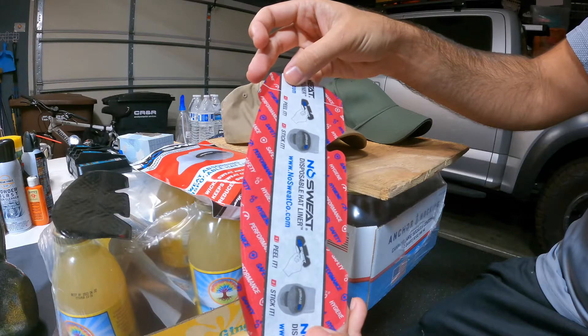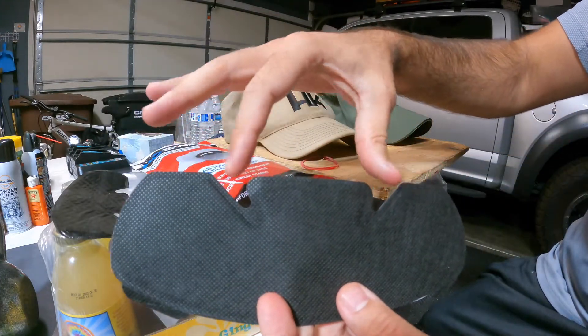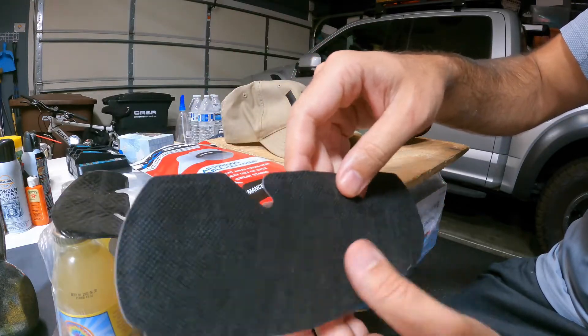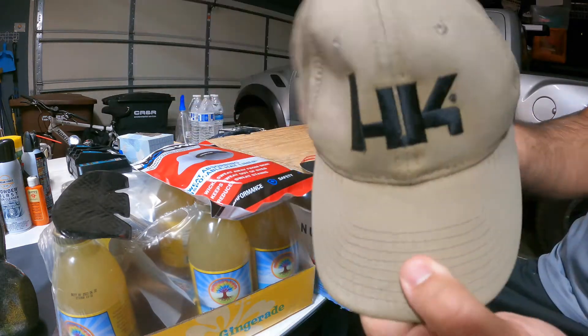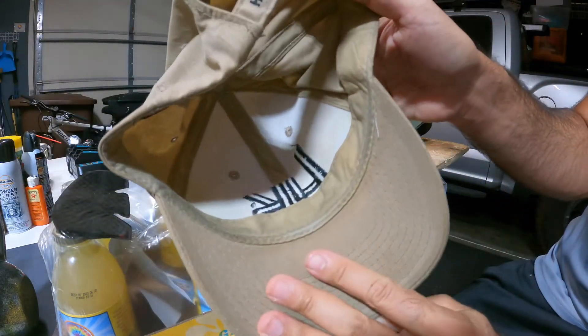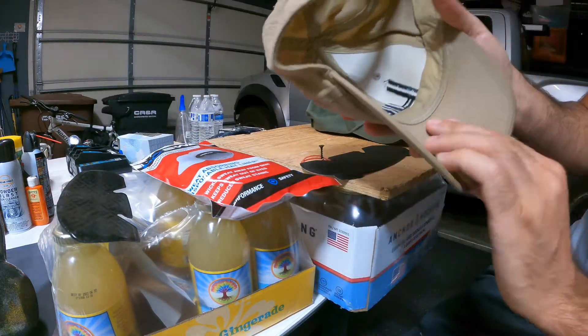They come with a peelable sticker-style backing, and they have all these little slots so they can bend and not get bunched up too much. I've already put a couple of these in different hats that I have — like this HK hat that I've already worked in and sweated in.